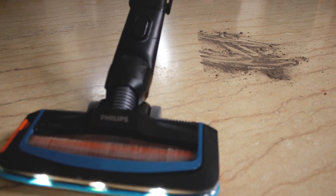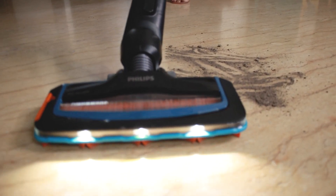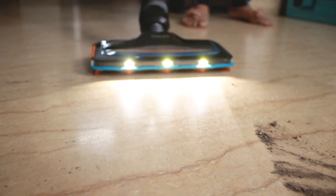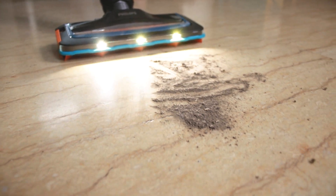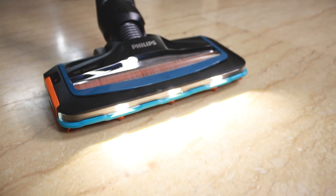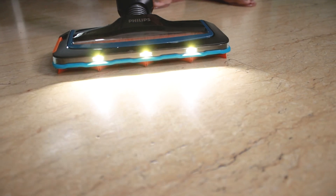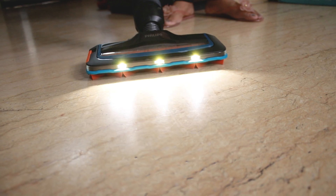Wow! Look how clean it is! The most interesting thing is that when I put it back, the vacuum cleaner will also suck the dust properly. Amazing! Just look at this — absolutely clean! Our cleaning test is passed by the vacuum cleaner. Both wet stains and dry stains can be very effectively cleaned.